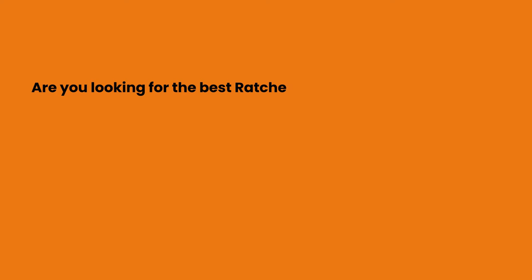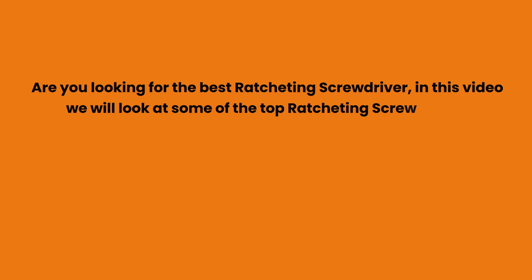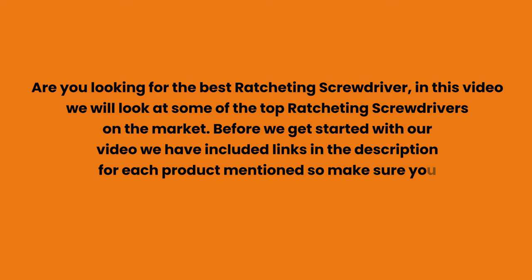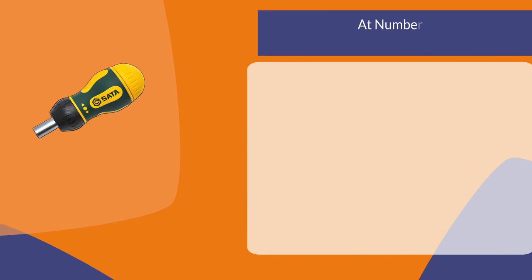Are you looking for the best ratcheting screwdriver? In this video we will look at some of the top ratcheting screwdrivers on the market. Before we get started, we have included links in the description for each product mentioned, so make sure you check those out to see which is in your budget range.